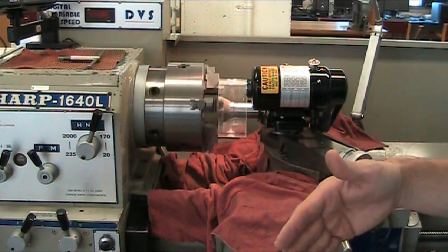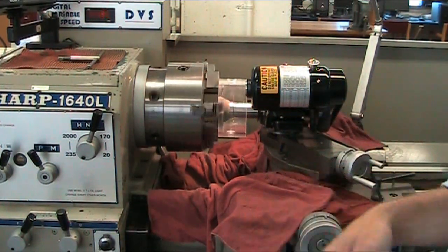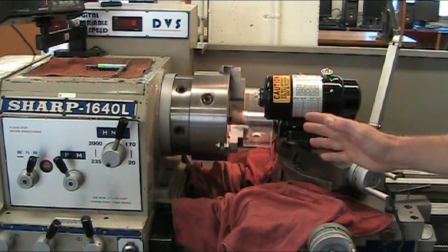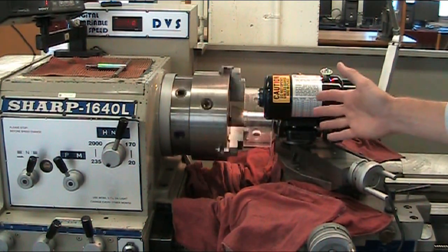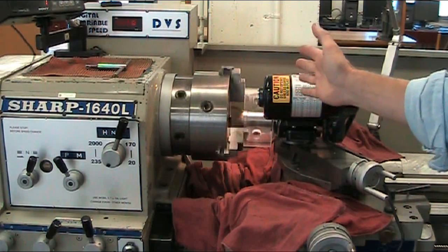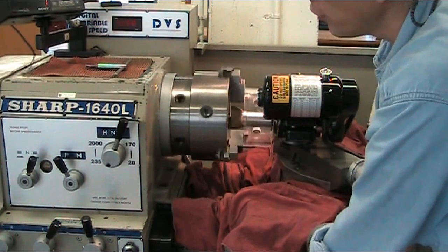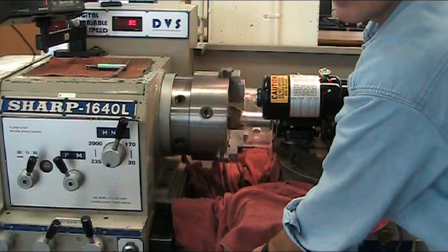We'll follow along to allow me to get closer in and show you the end of the actual cut. As it's getting close to the end of the cut, always remember to set your X and your Z-axis to zero, and you can work towards that. The first thing you do is take the power feed out and finish it manually.